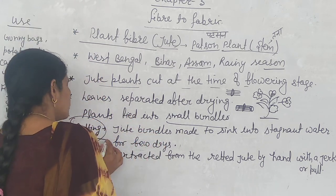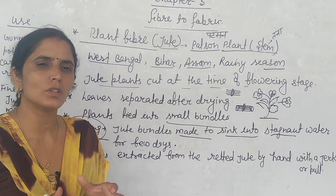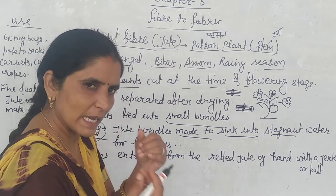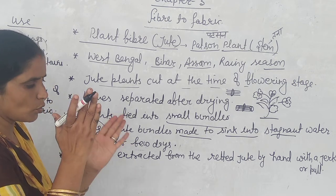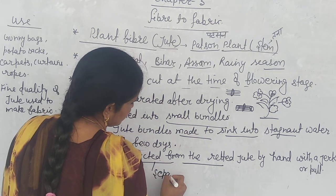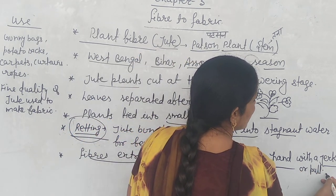The most important process is retting. We put the bundles into stagnant water — a pond or still water — and leave them submerged for a few days, around 15 to 20 days. This makes the fiber soft and loosens the fiber attached to the stem.